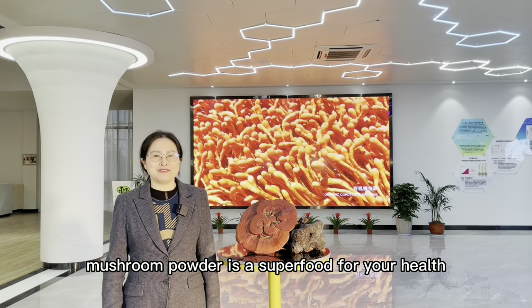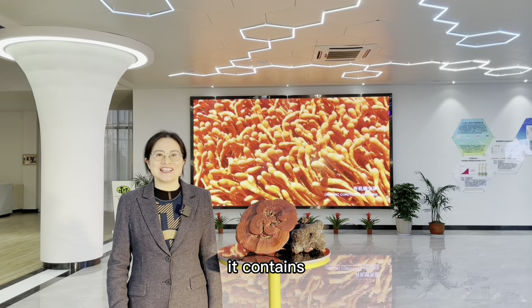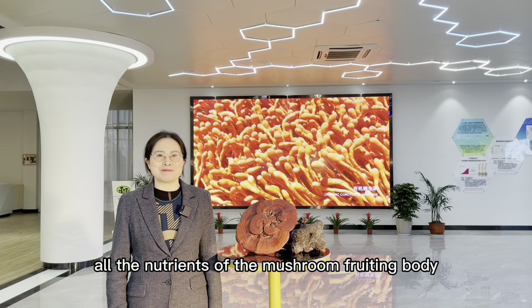Mushroom powder is a superfood for your health. It contains all the nutrients of the mushroom fruiting body.